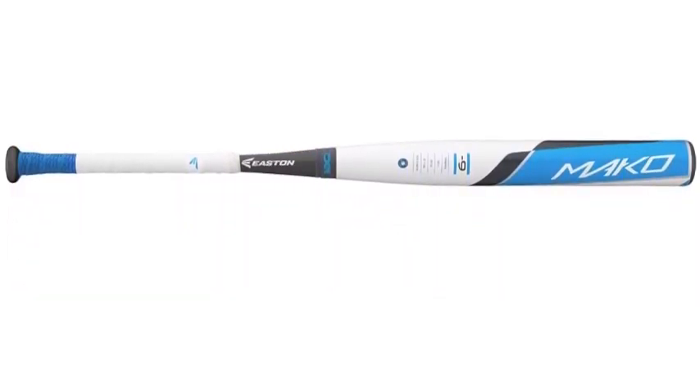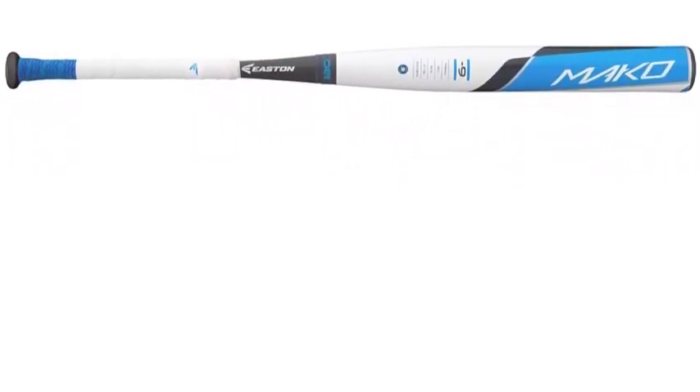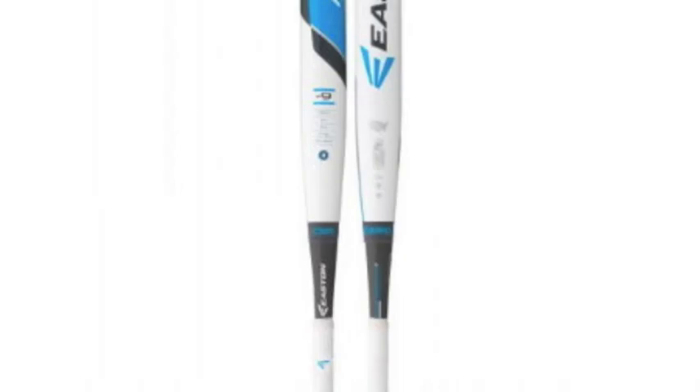The Mako FP16MK9 has CXN0 two-piece connection technology, which will give the bat a balanced and lightweight feel. The Easton Mako Fast Pitch Softball Bat takes full advantage of the newest technology on the market, making it one of the premier bats.